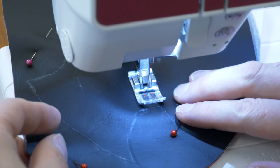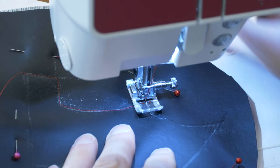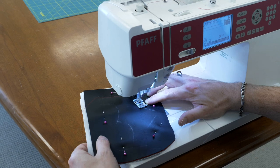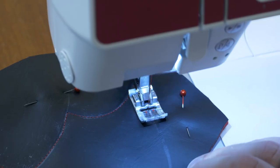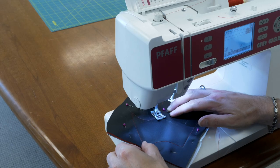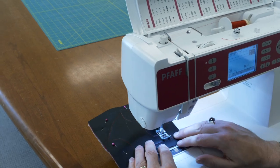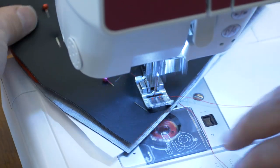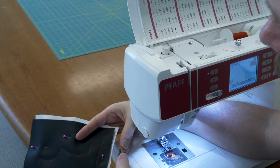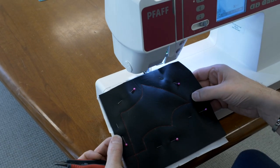When I get to the end of a seam I'm just going to leave my needle in my work, lift up my presser foot and pivot, then put my presser foot back down. You can take these seams nice and slow because they're a little curvy — it's not a race. So just take your time, and I've just stitched right off the edge of the fabric. So that's our sewing done — I'll show you the next step at the table.